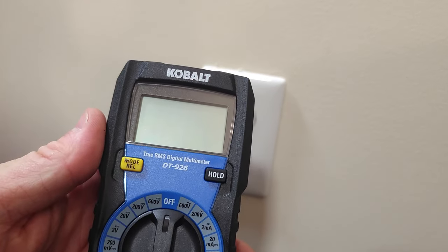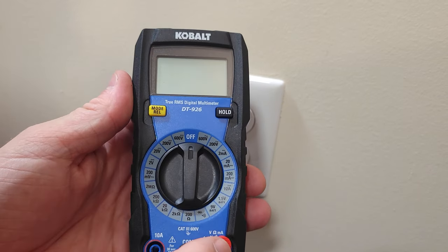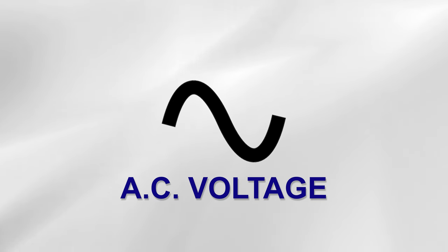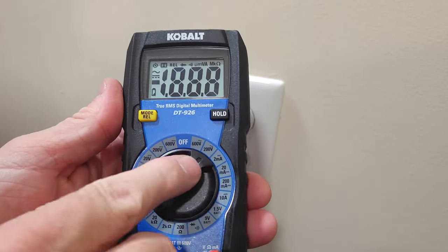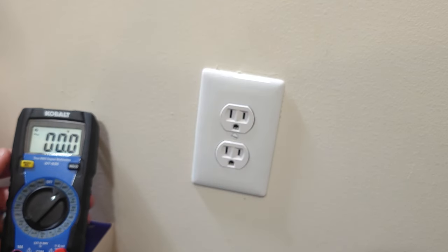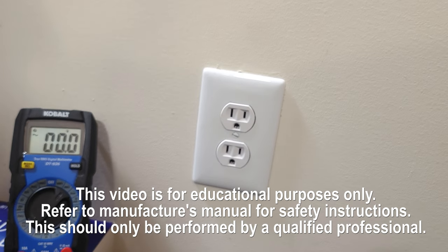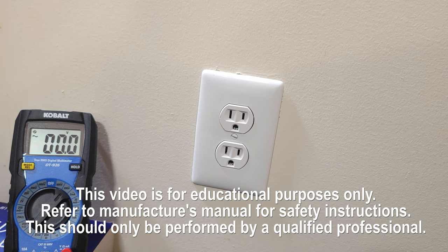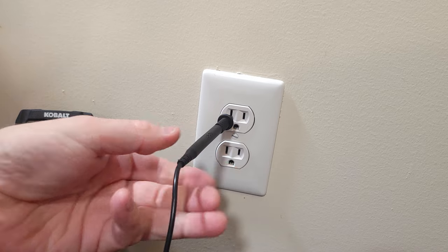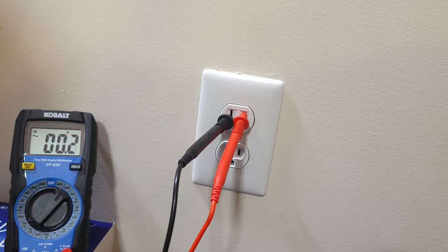Next we'll test for household AC voltage. This should be about 120 volts, so we will put the meter on the 200-volt scale. This is the symbol for AC voltage. The next step is for demonstration purposes only — this could shock or kill you if not done correctly, so always seek further safety instructions. The wider blade on the outlet on the left is the neutral side; I'll put the black lead into it first. Then I'll put the red lead into the smaller blade, which is the hot side.